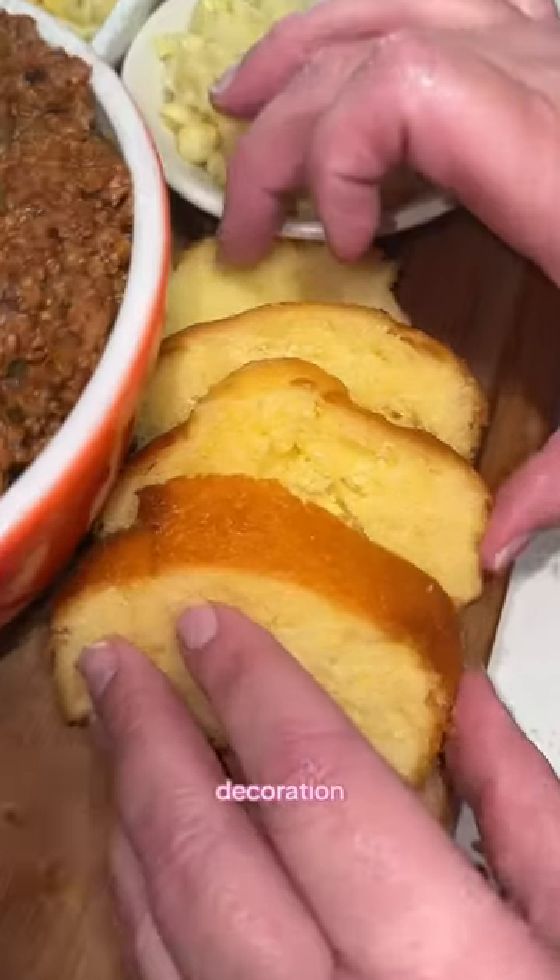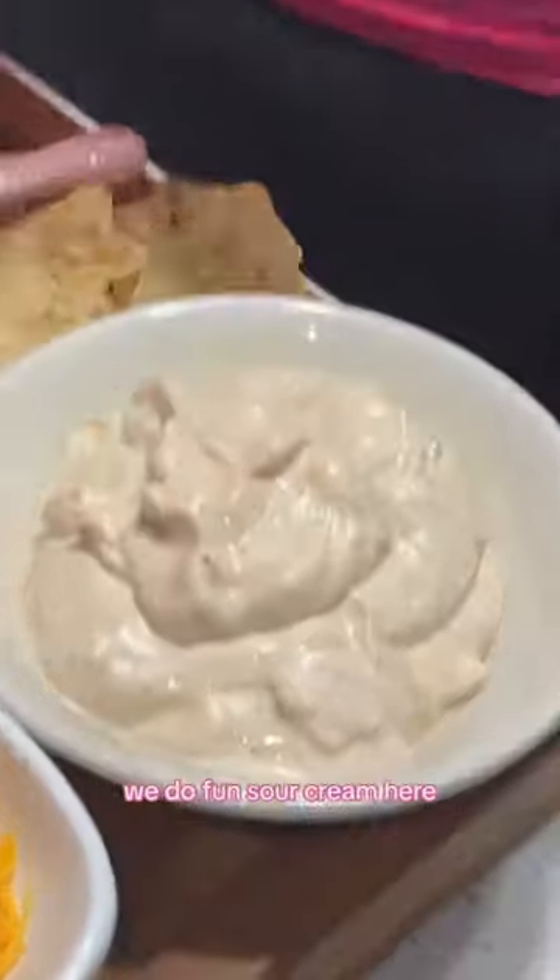For me, I really like the cone. Decoration. Shun Fritos. Scoops. Fun sour cream here. And there you have it. You're welcome.